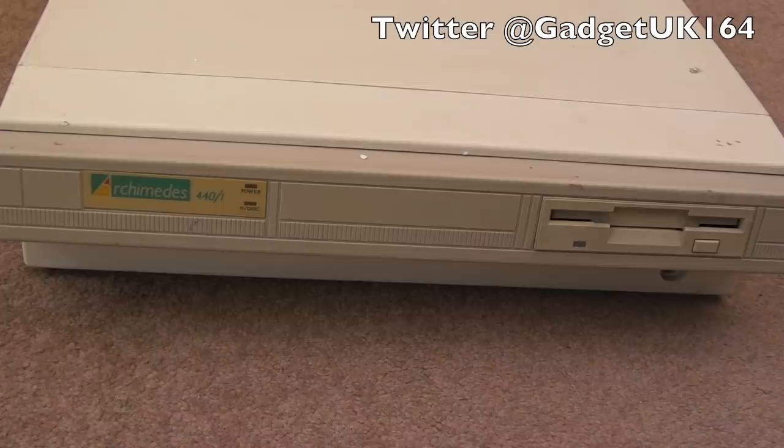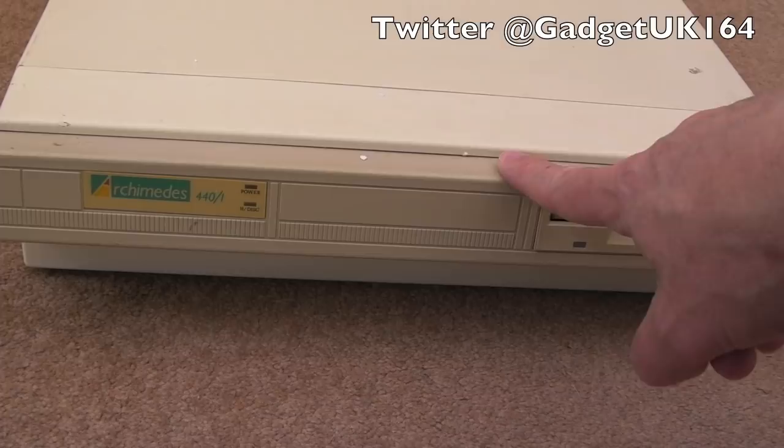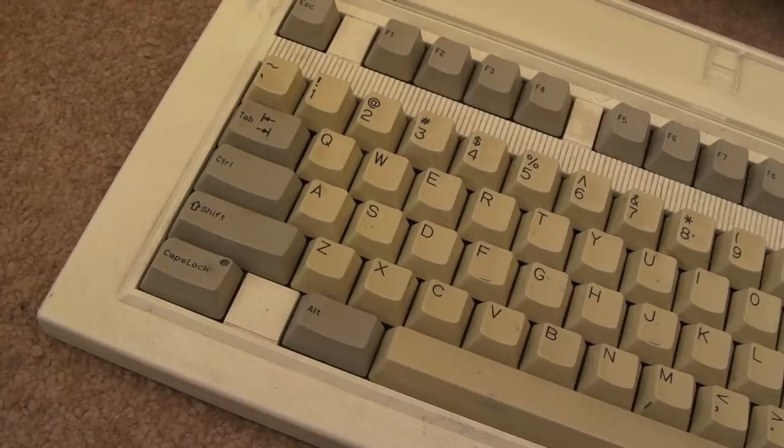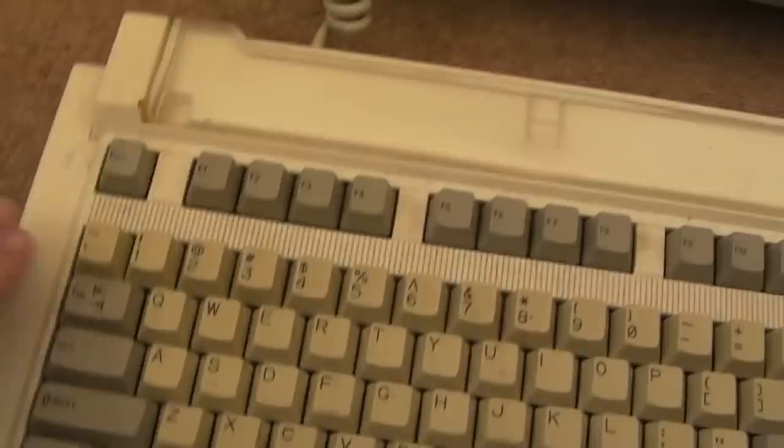Hi, it's Gadget UK here again. As you can see, this time we're looking at an Archimedes A440 slash 1 - it's supposed to be a slash 4, actually, it's a slash 4 in the advert, so I'll check that. Maybe it's got 4 meg on there, I'm not sure. I'll talk more about the Archimedes as we work through this video. The keyboard has seen better days - it needs a bit of a clean up. The system is a lot bigger than I thought; it goes back quite a long way and it's quite weighty.